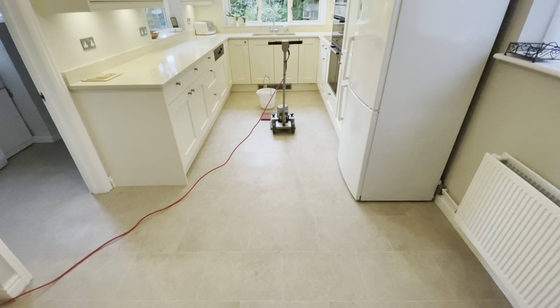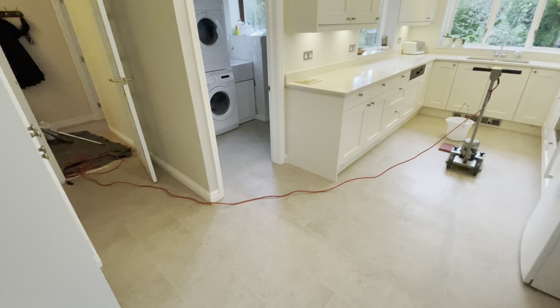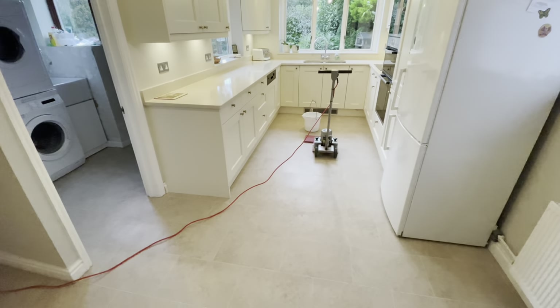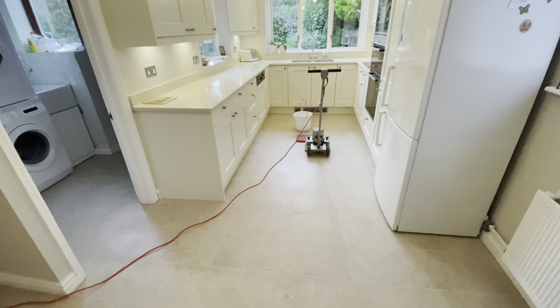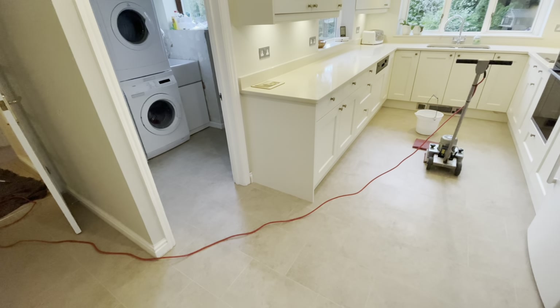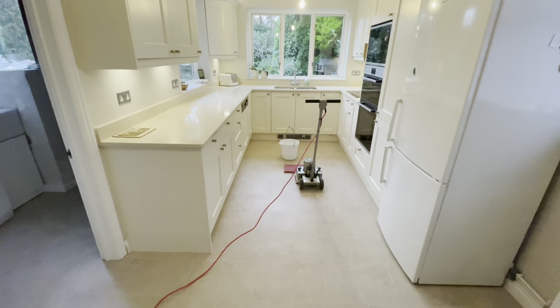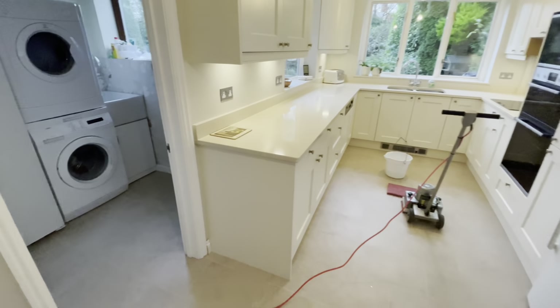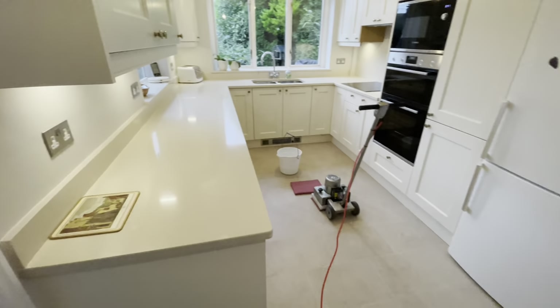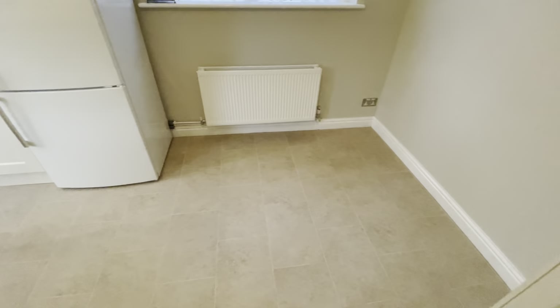Hi folks, Russ from ProSteam here. What you're looking at is a Candean floor that was installed by Simply Carpets and Flooring based in Camberley. This was installed about a month ago and there's been some other work done since, so this is the earliest we could come in and clean and seal this new floor — but it's in good shape.